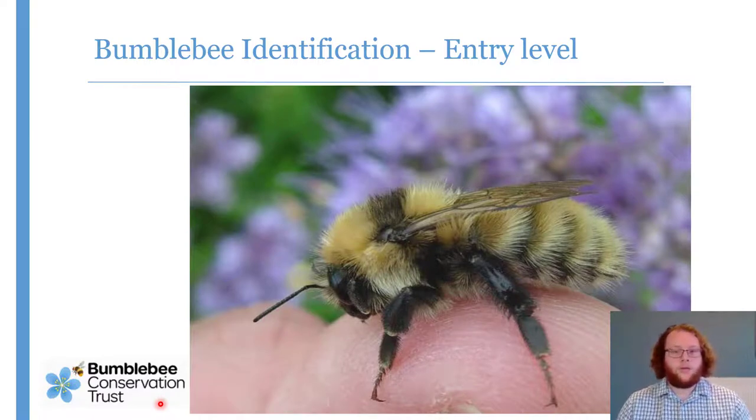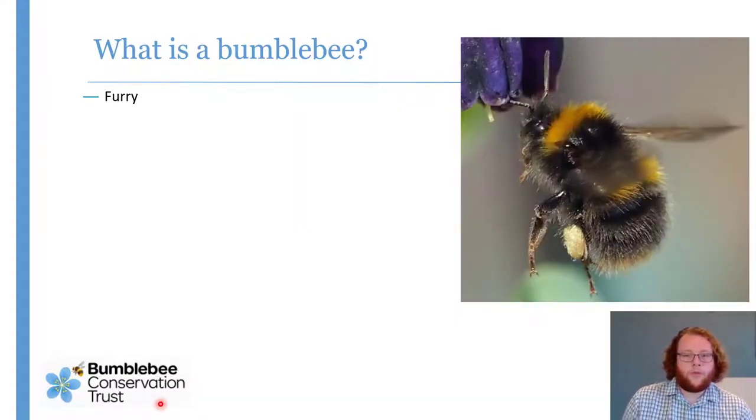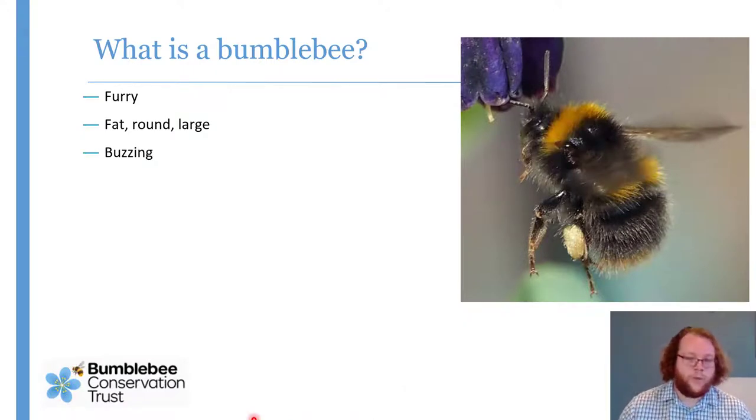Hello and welcome to the identification section of our entry level online bumblebee training day. First step is to make sure that what you've got is actually a bumblebee. There's a whole load of flying furry things out there. Bumblebees are quite big generally and furry all over — great big chunky flying barrel things. This is not a smooth sleek aerodynamic thing, and because of that they produce quite a loud, low pitched buzzing noise.